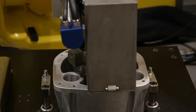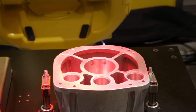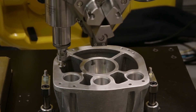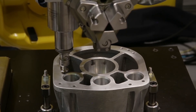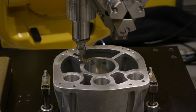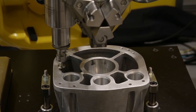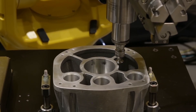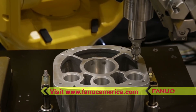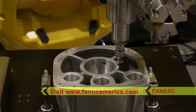This demonstration highlights the FANUC M20IB25 robot's compact size and payload capabilities, its ability to handle two different workpieces, and automatic tool wear check and replacement for lights-out manufacturing. To learn more about FANUC America's complete range of products and solutions for automated material removal, please visit FANUCAmerica.com.